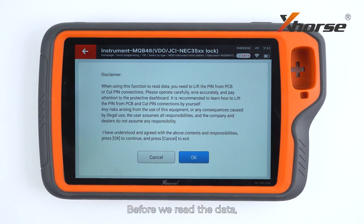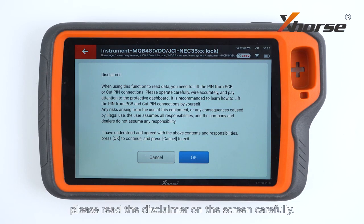Before we read the data, please read the disclaimer on the screen carefully. Make sure you have fully understood and agree with the contents and responsibilities, and then press OK to continue.